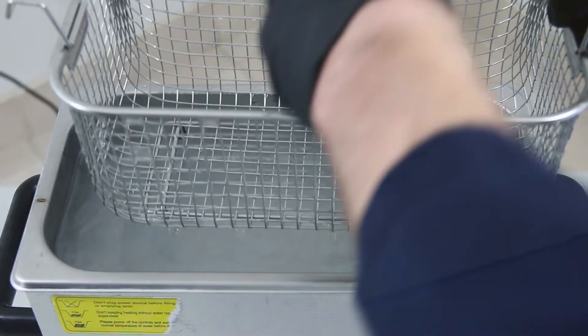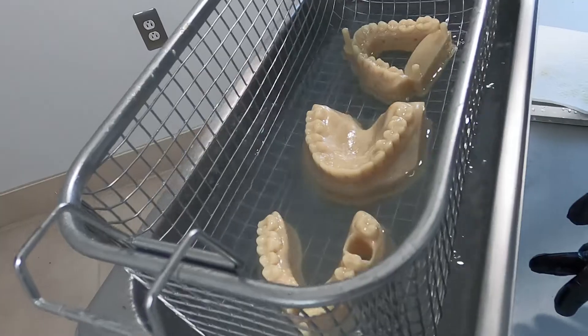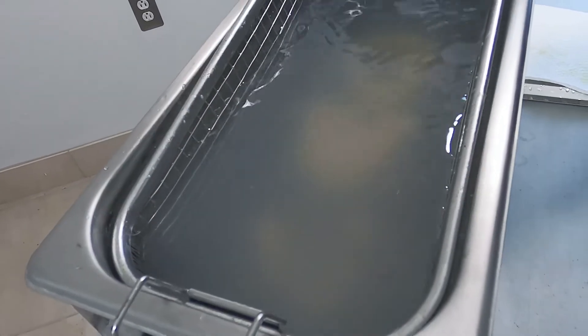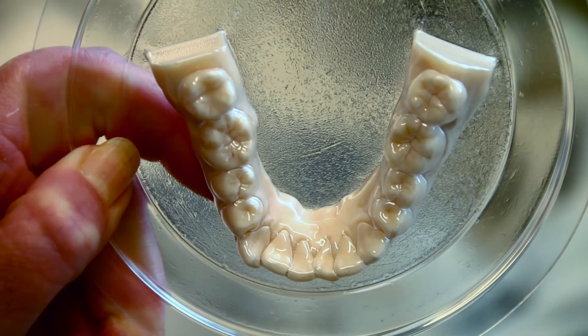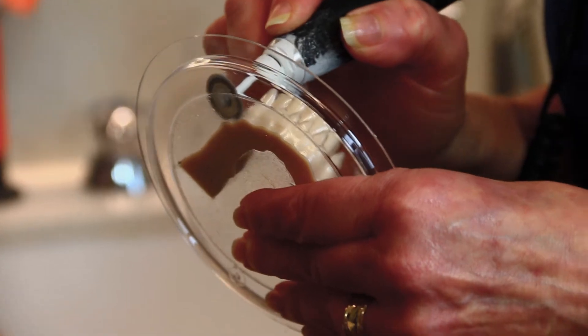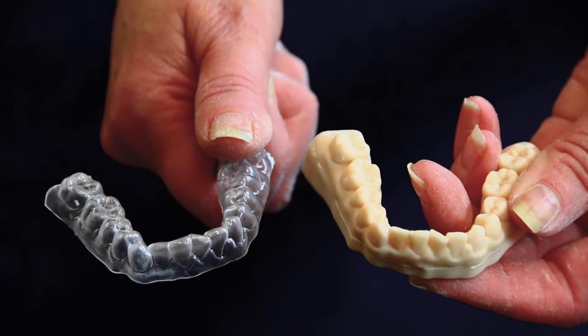The E-AQUO model is a hundred percent water washable resin that could be used in a lot of applications, including models with removable die, ortho models for clear liner suck down. As such, we have been able to reduce the burden and the pressure for our users trying to find alcohol, which is extremely expensive.